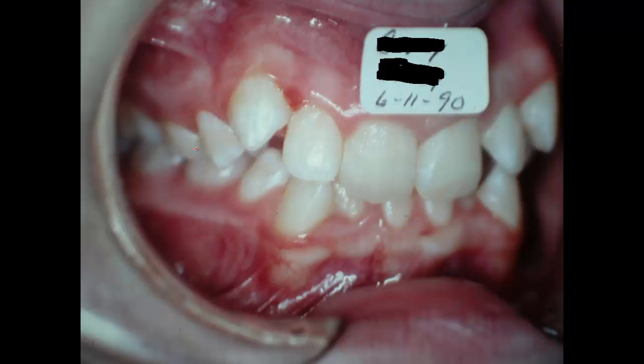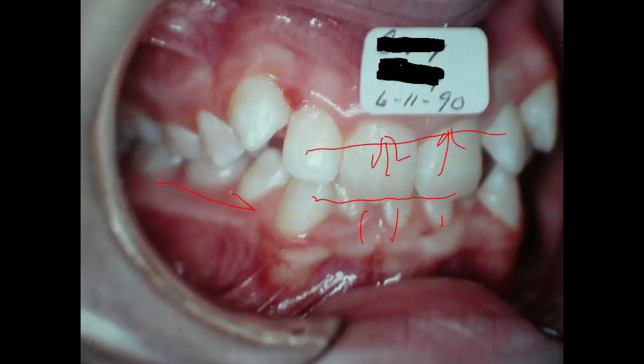You look at it and say, I've got a pretty bad Class 2 problem here. But when you raise these teeth up and go down with the lower teeth — in other words, you open the bite — the jaw frequently in Class 2 Division 2 cases will move forward. A lot of your Class 2 problem will just go away by flattening out the arches.